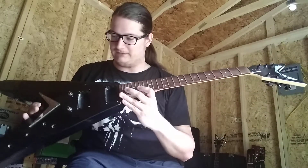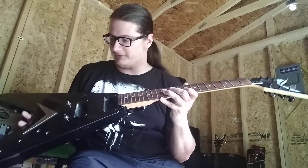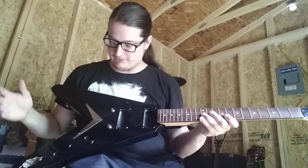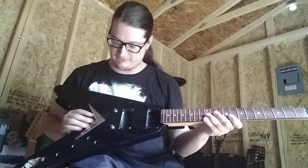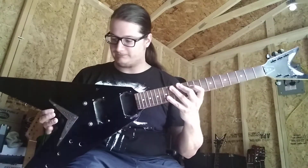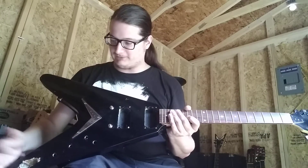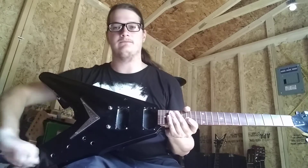This is a Dean V X-Series, just like my ML video from the other day. It would have had a very simple setup: two volumes, one tone, three-way toggle, two humbuckers with a string-through type of bridge, and 22 frets. I got this from a friend years ago, and he was actually routing it out where you could put a Strat-style input jack instead of the old-school Dean where it plugs straight in.